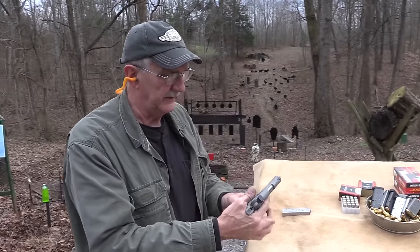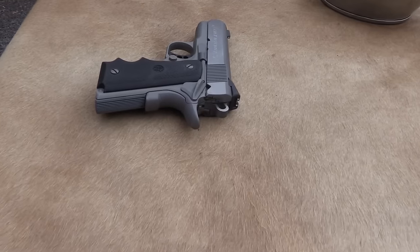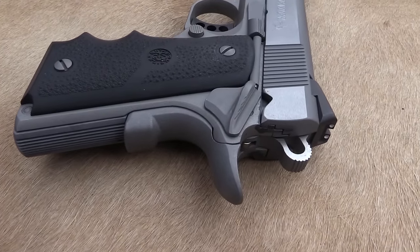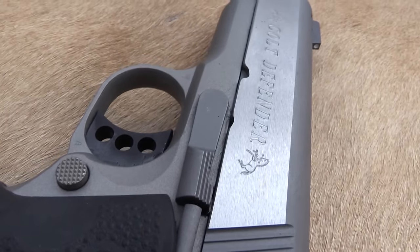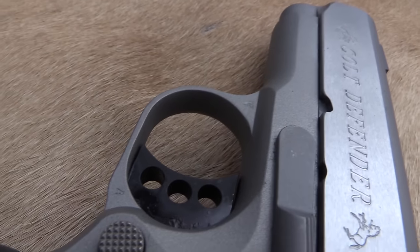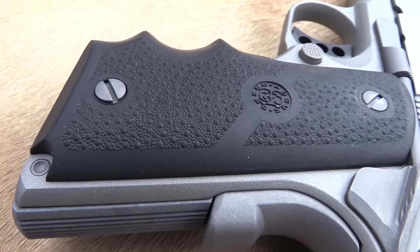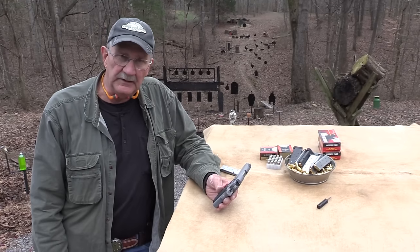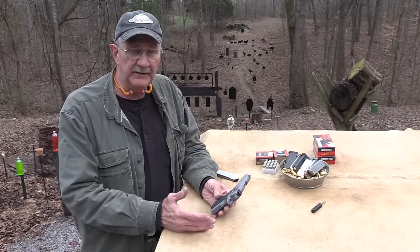This is the Colt Defender — and it's a defender, right? It's a small pistol you could use to defend yourself. So we're going to put it through its paces here, and I'm going to tell you what I think about it, how we like it. John has shot it and I have shot it. I've shot another one like this, which we'll tell you about. Here it is: the Colt Defender, an interesting little 1911.